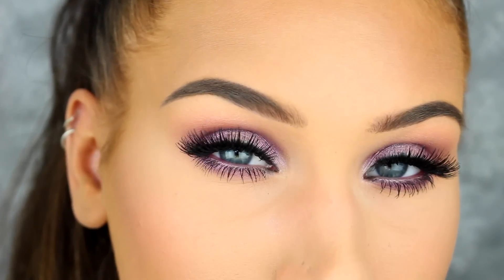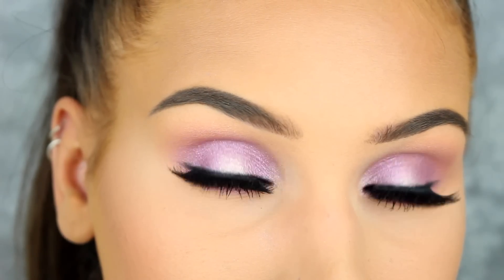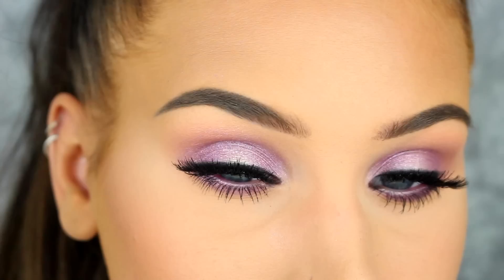Hey guys, I'm back with a new video and today I'm doing a tutorial on this iridescent purple makeup look. So if you want to see how to do this look, then just keep on watching.